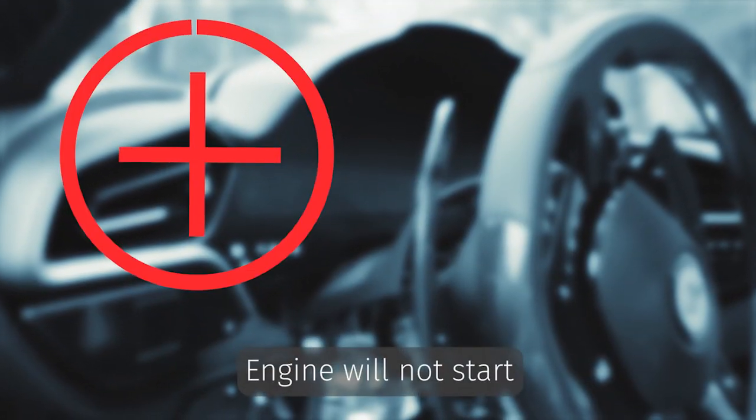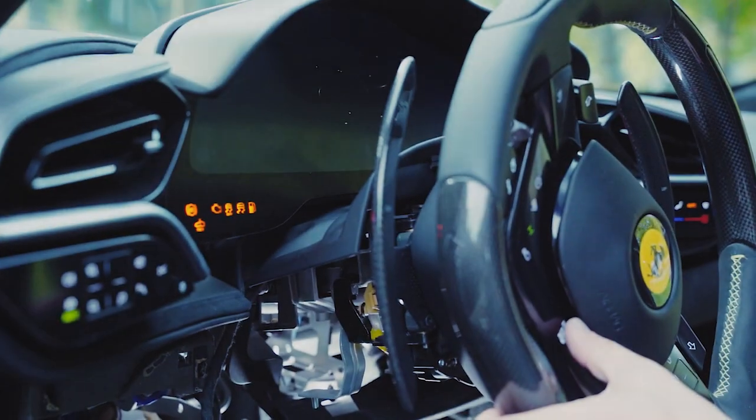Engine will not start. All you need to do is to assign a password and dial it on the steering wheel or the navigation panel.